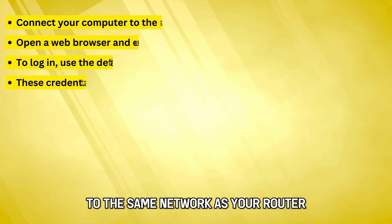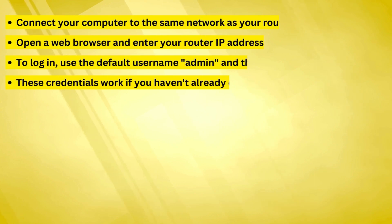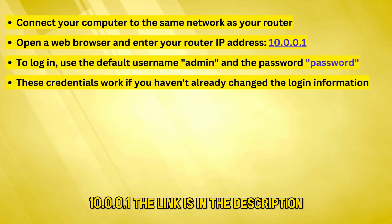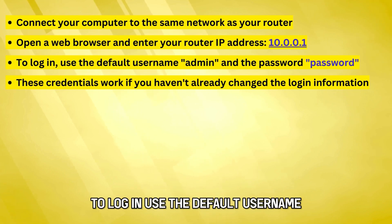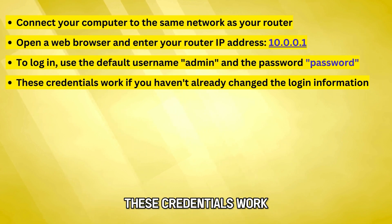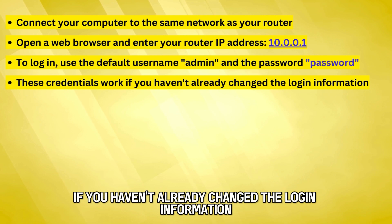Connect your computer to the same network as your router. Open a web browser and enter your router IP address 10.0.0.1 — the link is in the description. To log in, use the default username admin and the password password. These credentials work if you haven't already changed the login information.